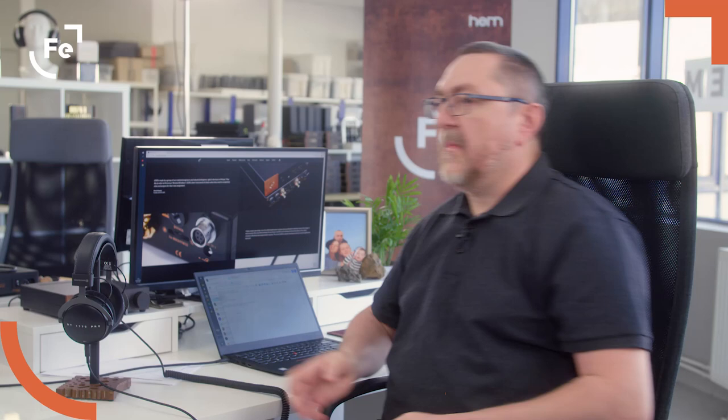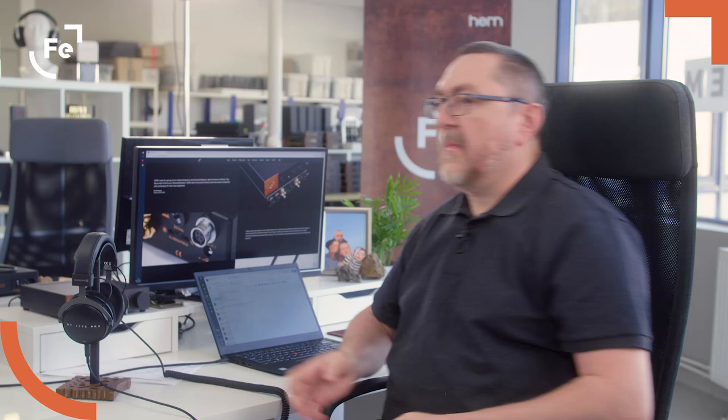Hi Marcin, how are you today? Hi Chris. I am fine and very, very excited today because of our new Erzo. Please tell us, what was the main idea behind the Ferrum Erzo creation?